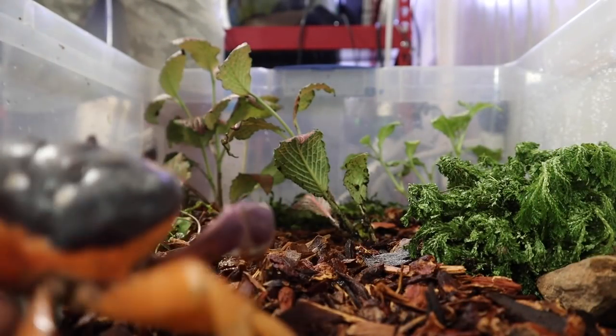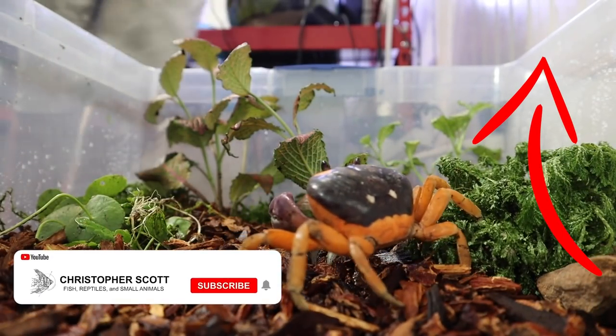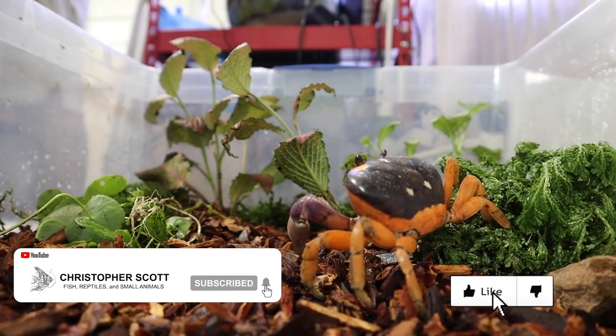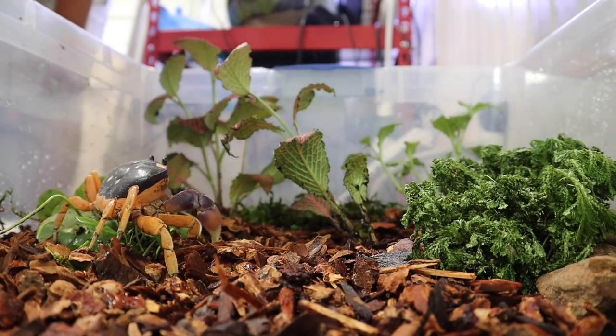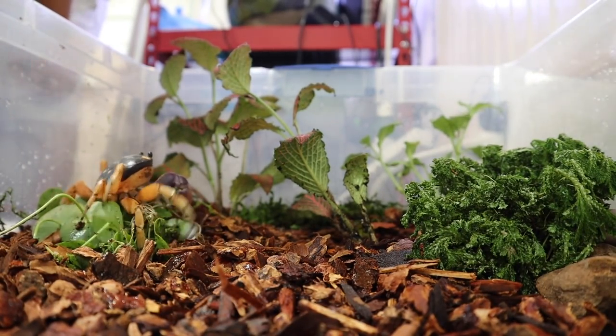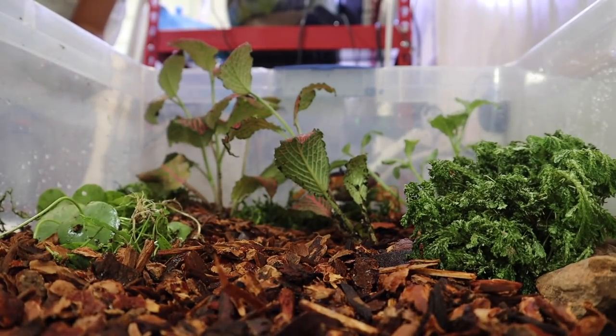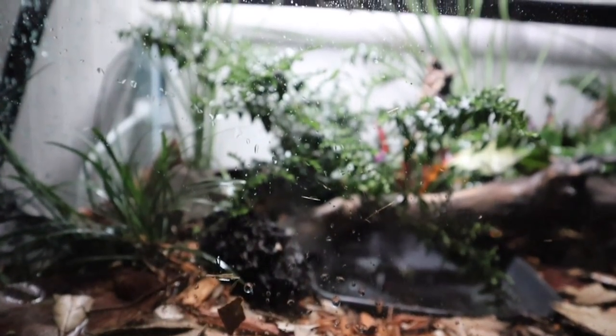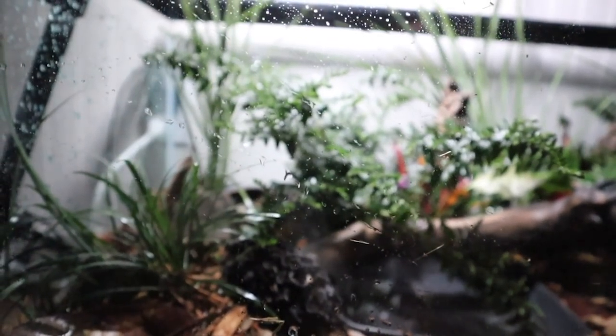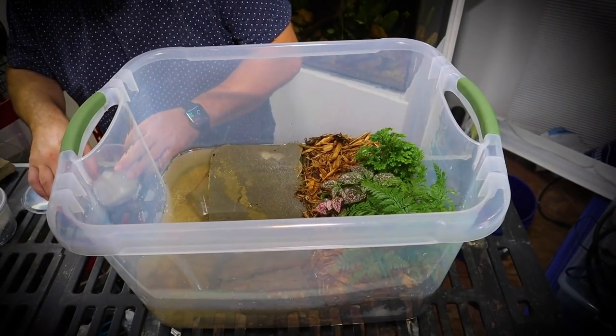Welcome back to another video. Today we're talking all about crabs — specifically baby vampire crabs. What we see right here are definitely not vampire crabs; these are Halloween moon crabs that we bought thinking they were vampire crabs. We ended up having to build out a brand new setup for these guys that would allow them to survive and thrive, and they're doing fantastic now.